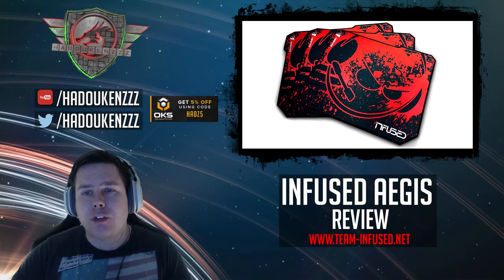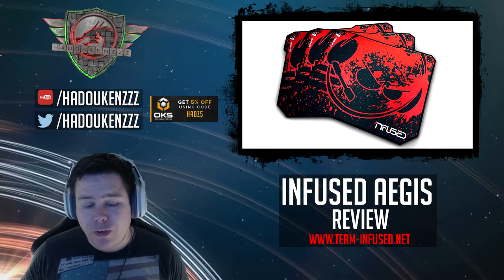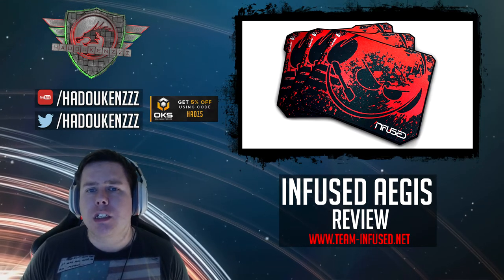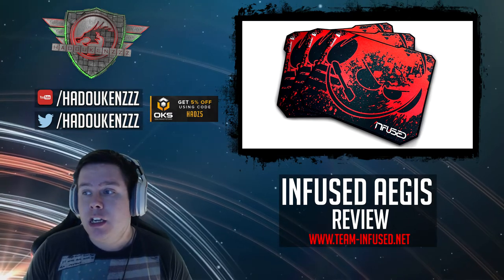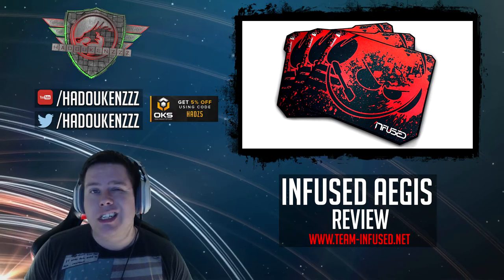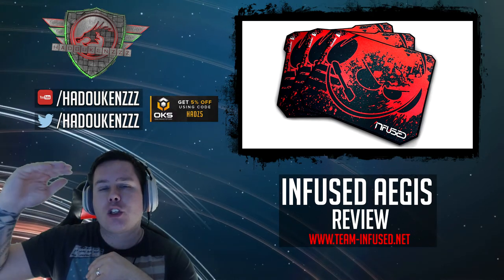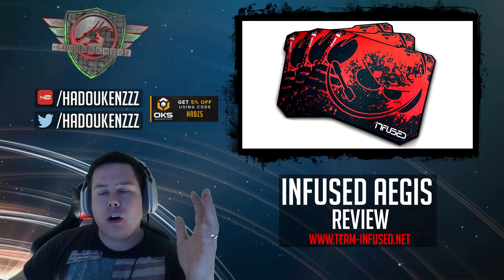If you're coming from a hard pad it's going to be quite different, but overall I was very impressed with it. You've also got to take into consideration that it's not a particularly expensive mouse pad — you're looking at around $25 for this particular version. This is an X3; they go X1, X2, X3, and X4, with X4 being the largest.